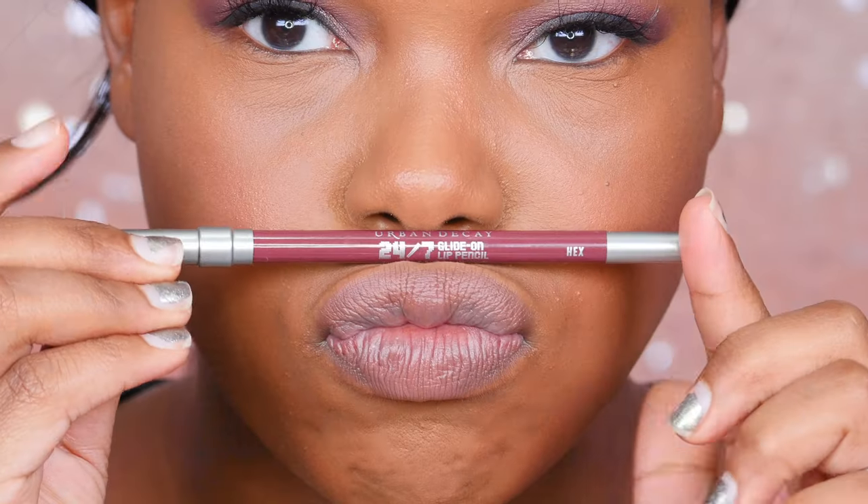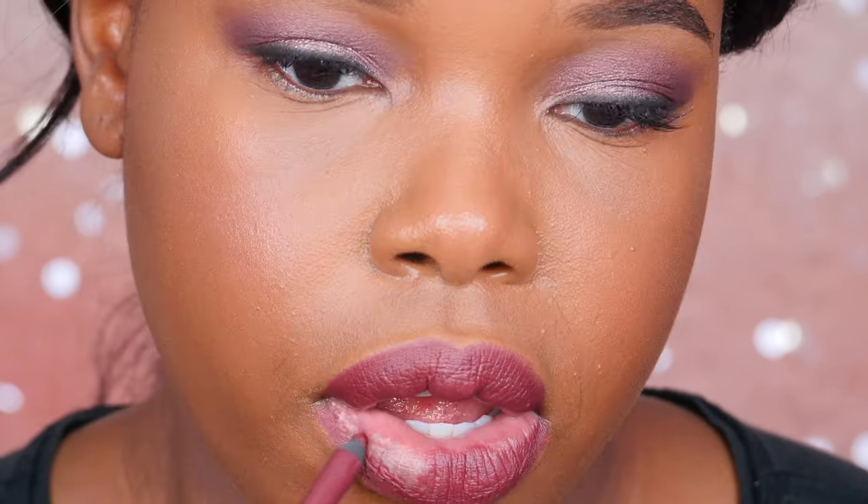For the lips, I'm using this Urban Decay lip liner. I was going to use two colors but decided to go with just one — the color is called Hex. I just love how well it complements the eye color. It's a really nice berry color and I think it's going to look beautiful on all skin tones. And I left it matte.